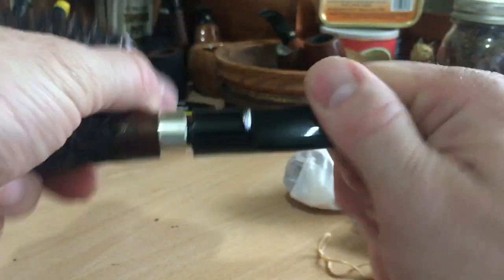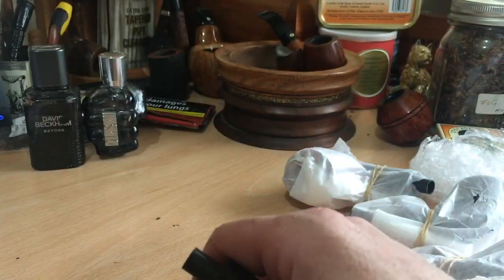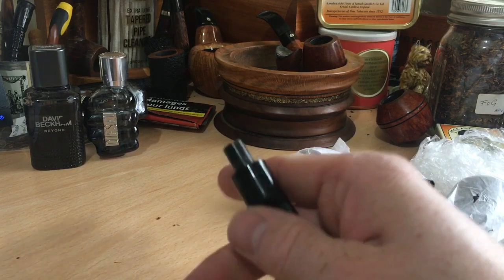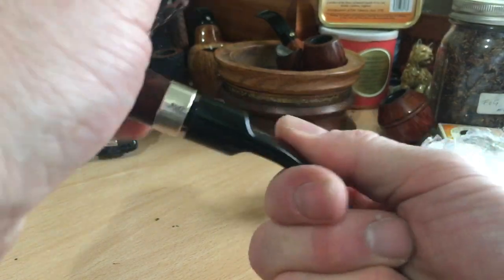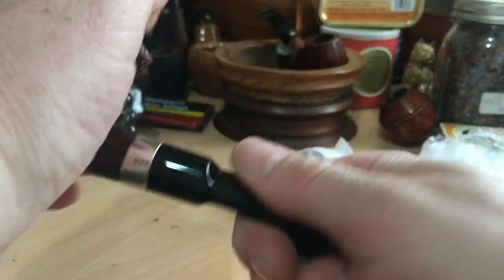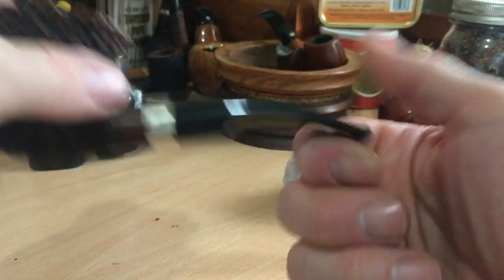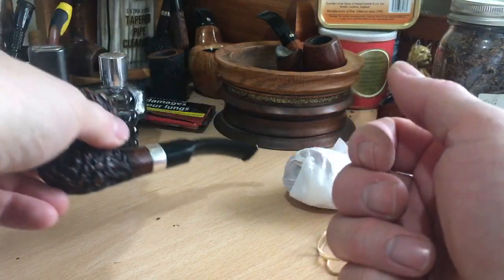He's done that once before for me because the shank was a bit weak or it had cracked, but I can't see anything here. I don't know if it has or hasn't cracked, but in any event, maybe he's just put it on to strengthen it. But I now have a nice silver rim to the pipe — not arguing, not complaining. So that's number one.